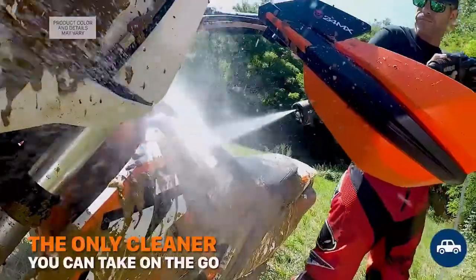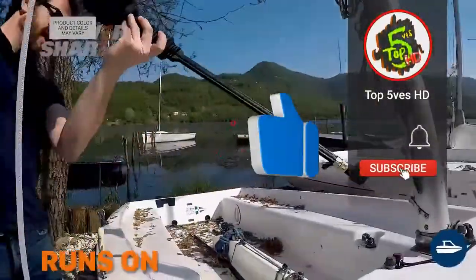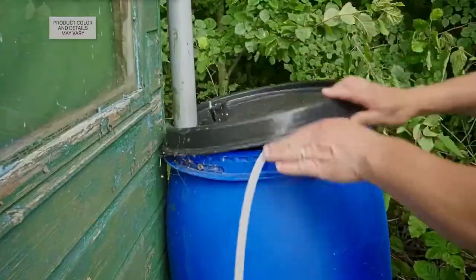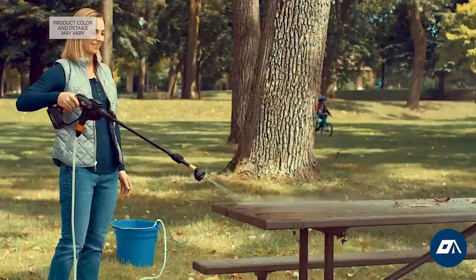This device eliminates bulky hoses and cords and has three to four times more pressure than a garden hose and nozzle.